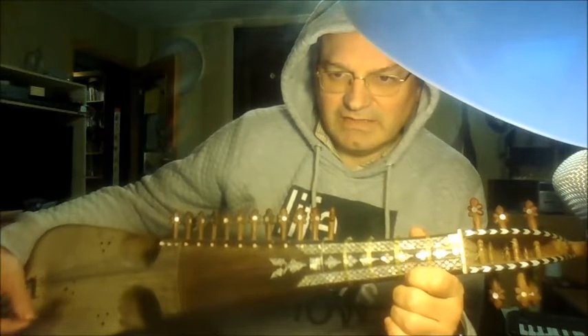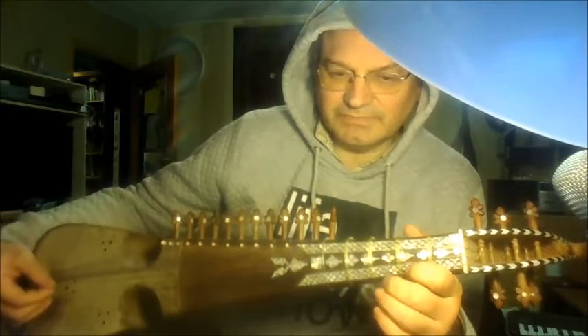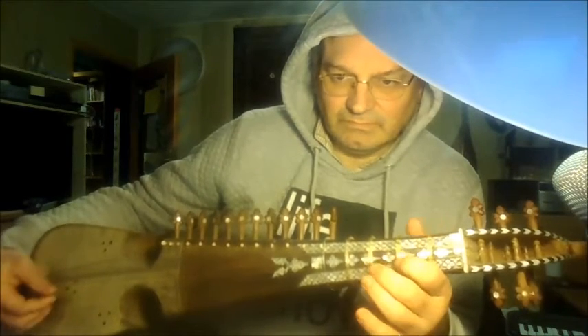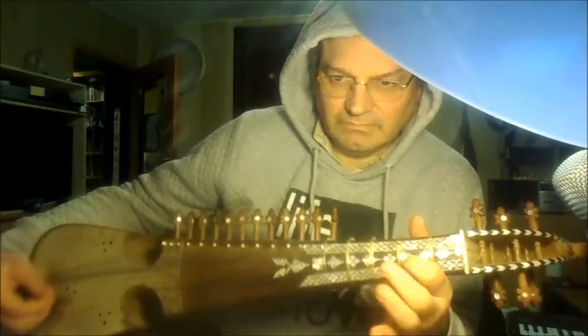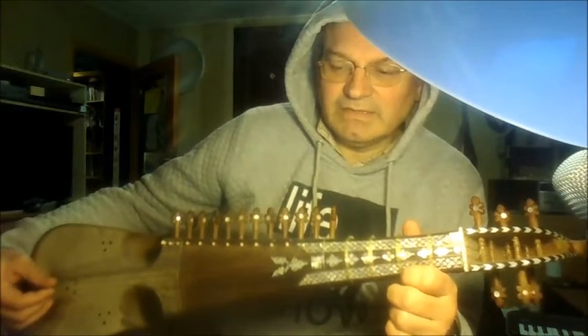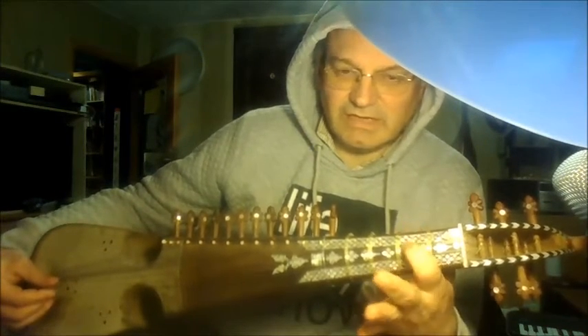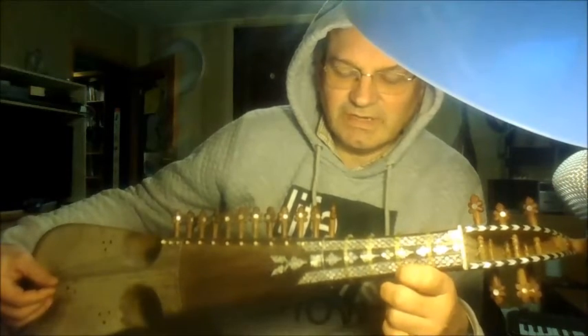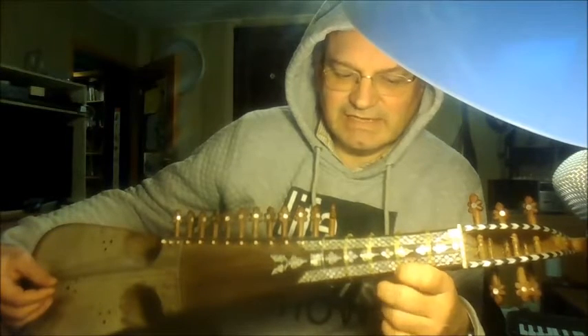If we play faster, we combine down and up stroke. The simple rule is: as long as we are on one string, we can use down stroke and up stroke alternately.